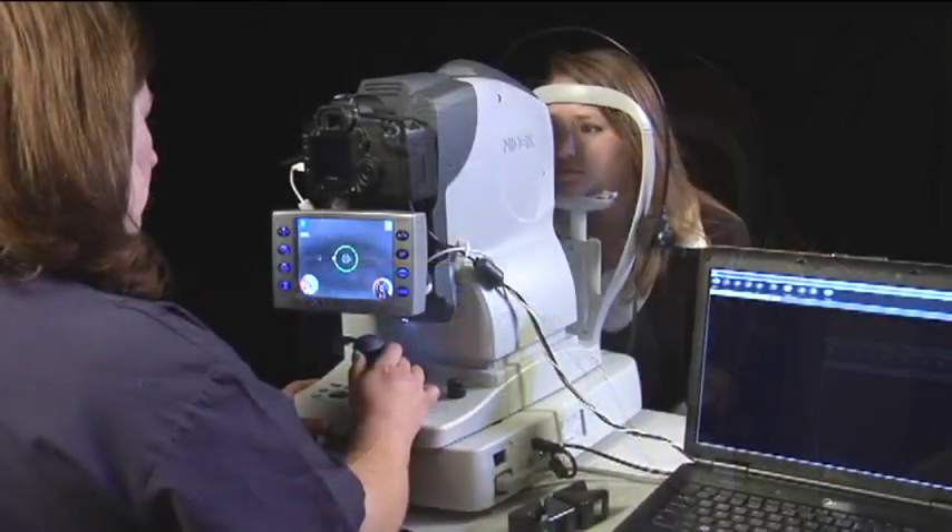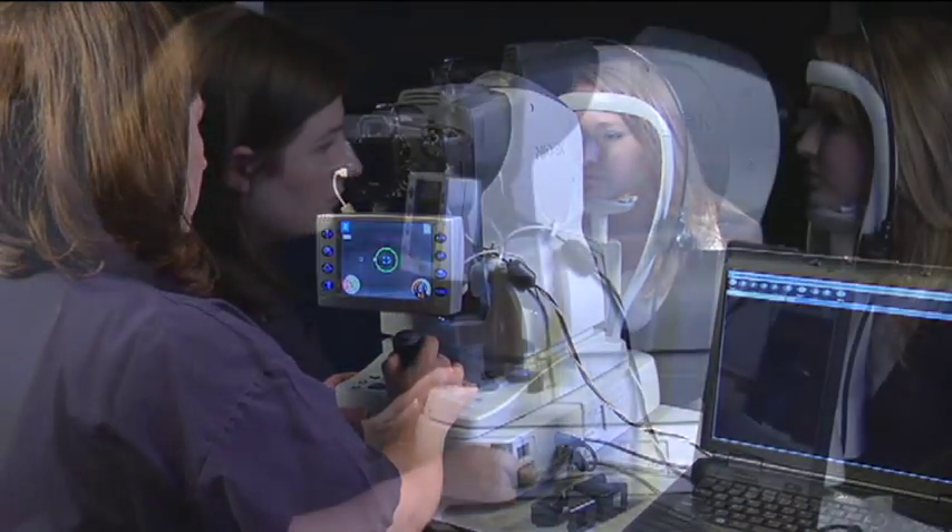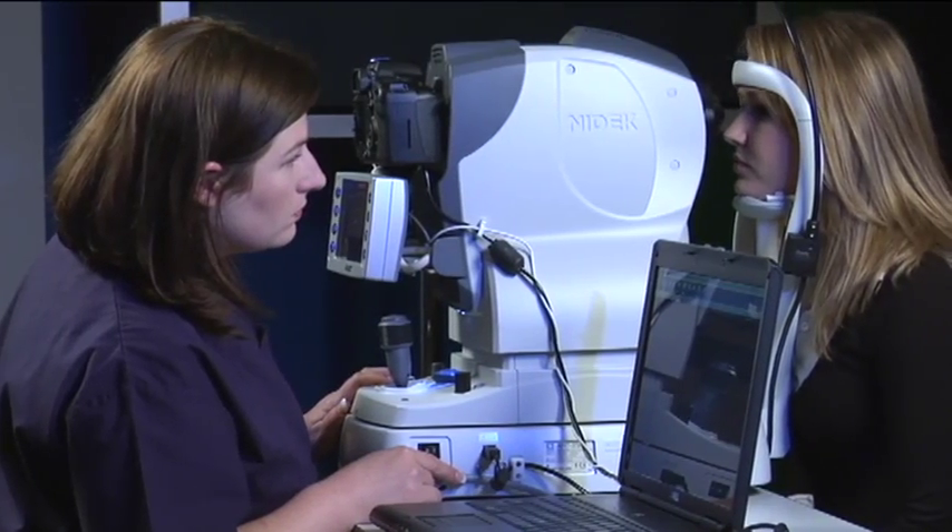When taking stereo disc photos, the patient will be situated in the same position as for taking normal retinal images. Adjust the motorized table and chin rest to fit the patient.